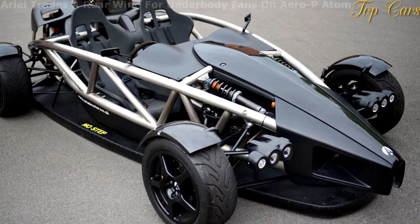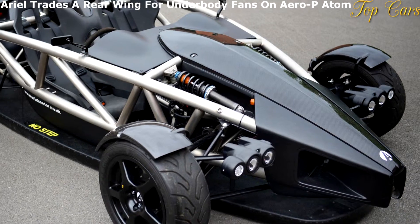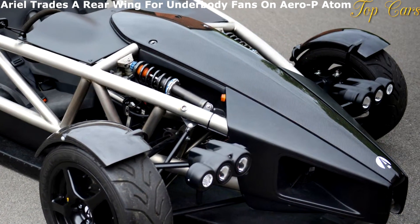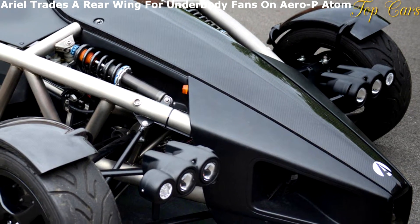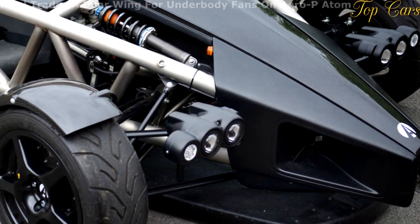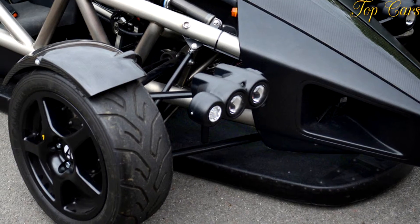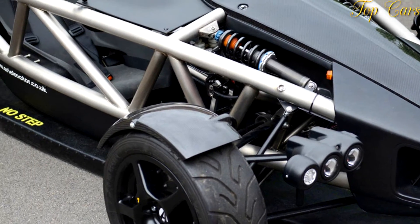First shown to the public in concept form in 1996, the Ariel became a production model in the 2000s and has spawned several variants since then. The latest to hit the street was the Atom 3S in 2014, but that's not to say that Ariel has been resting on its laurels since then. Come September 2016, the British company introduced its most revolutionary concept to date.